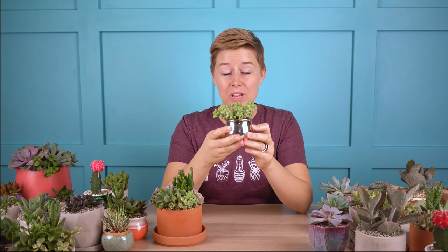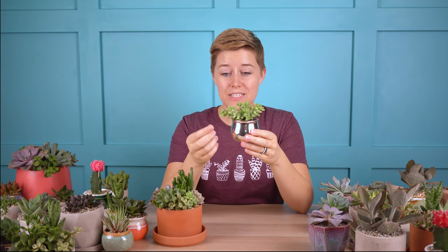It's really easy to propagate and there are a few ways that you can do that. One of those ways is actually just to remove a leaf from the plant, let it dry out, set it on top of some dry soil, and then water it every few days. It'll start to put off a new little baby, which will be so cute and little and chubby — they are quite adorable.